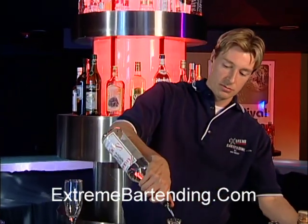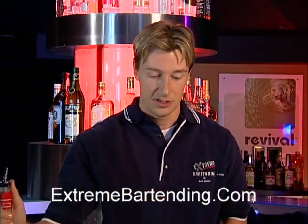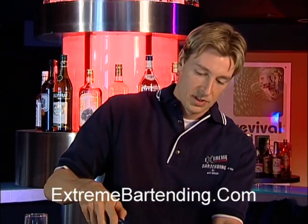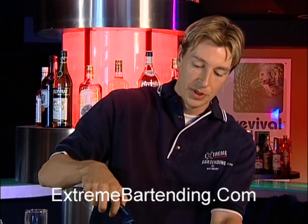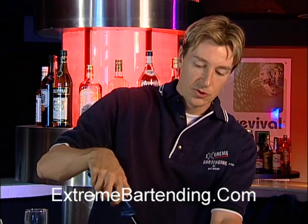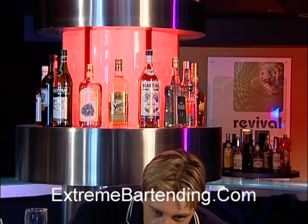Number one, just pour a shot of Sambuca. Licorice tasting, by the way. And you want to light that — flame that. Now, some people like to add a coffee bean to this. I don't do it for this particular one for the reason I'm about to show you.